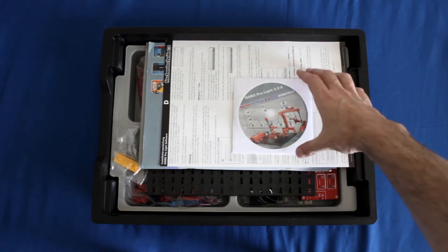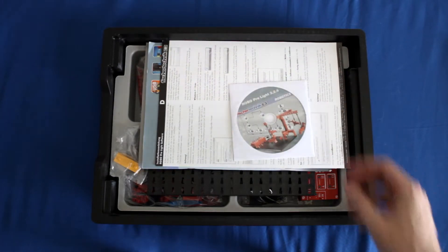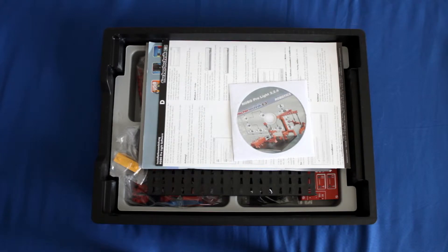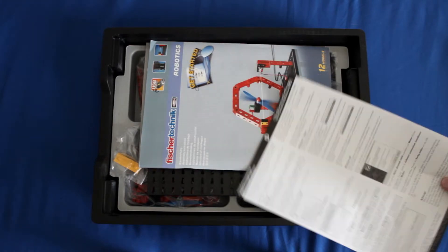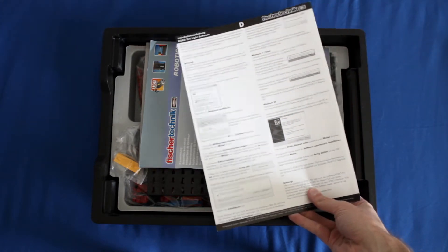After the quick start guide you'll see a CD, and this CD is the RoboPro Lite software. The RoboPro Lite software is used with a couple of the labs to help you program the robots using the RoboLT controller, which you'll see when I get to the parts. Underneath that you have the installation instructions for the software.